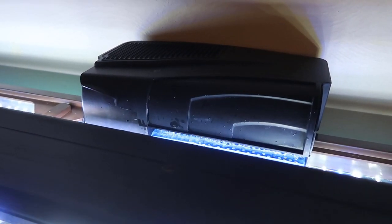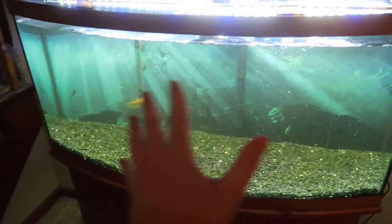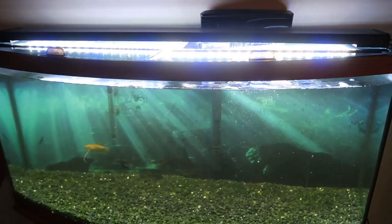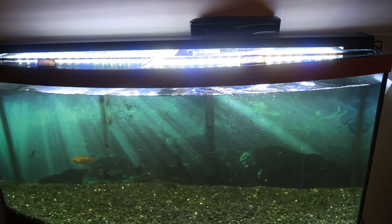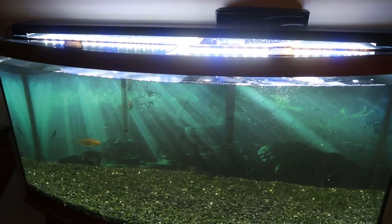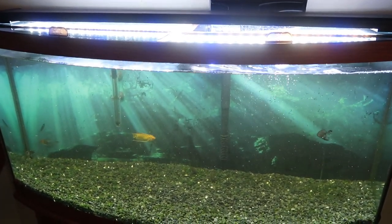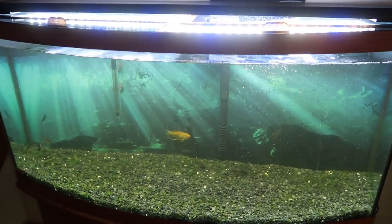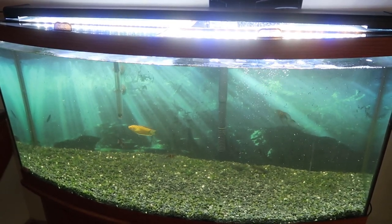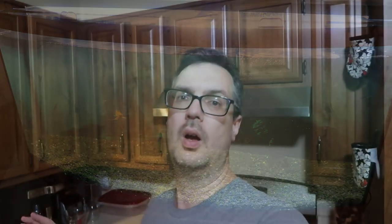That actually looks pretty darn clean and the lid looks good too. Now I need to wipe the front of the fish tank off, and I have one more step: fill the water back up to the top of the tank. When I do that, I'm going to add an algae preventer into the water to give it one last big strong shock of protection against algae. A couple more days of just cycling the water, doing gravel cleaning and water changes, and this will be ready to redecorate and add more fish.